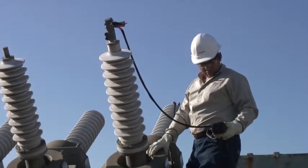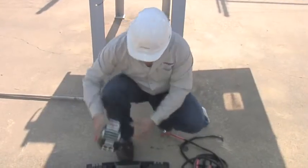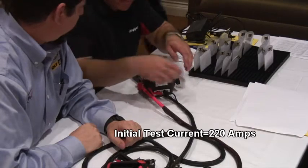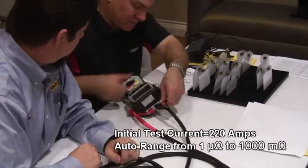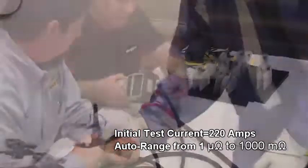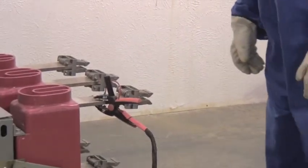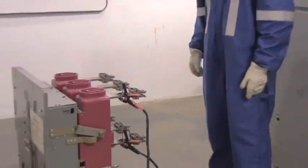Can the Mom2 provide the performance you need? You be the judge, as the Mom2 packs a powerful punch, giving an initial test current of up to 220 amps, auto-ranging from 1 micro-ohm to 1,000 milli-ohm. This extensive range makes the Mom2 a great product for low resistance testing.